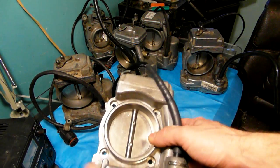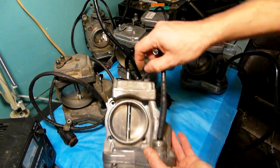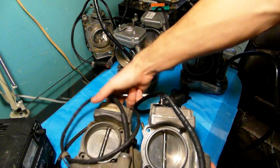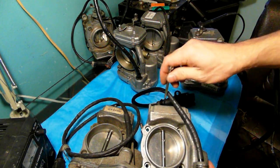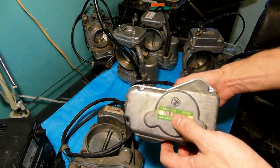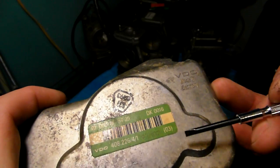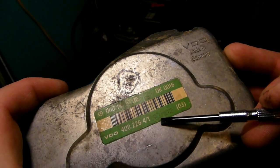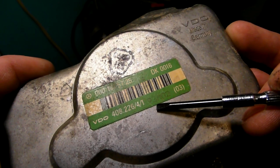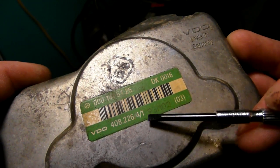On 6-cylinder units, the production date sticker is not found on the top of the case like the 8-cylinder — there is no sticker there. The sticker on the 6-cylinder unit is on the other side of the case. This particular one came in and it was built in February of 1993, so that is where the production date is found on 6-cylinder units.